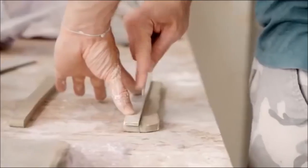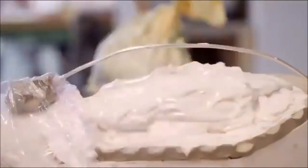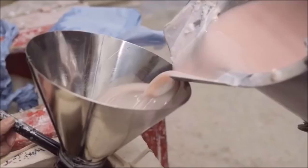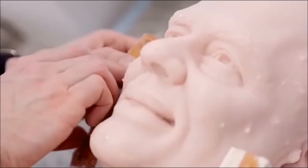The head is then sent to moulding. The moulders use a 13-piece mould which creates a negative of the sculpt and allows us to pour the wax in. Once it's set, the mould is taken away and we're left with the wax head.